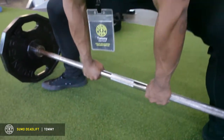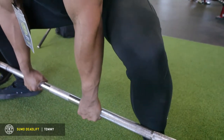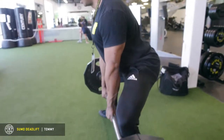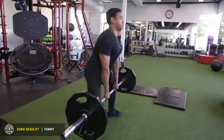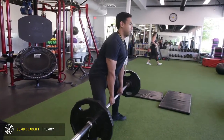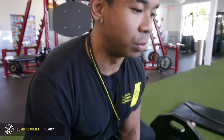Shoulder width grip on the barbell. Spread the floor — spread your knees out. Sit back, chest up, big breath into your belly. And then as you're picking it up, drive through with your hips. Then breathe out. Breathe back in on the way down, hinge forward against your legs, and drop your knees when you reach your knees.